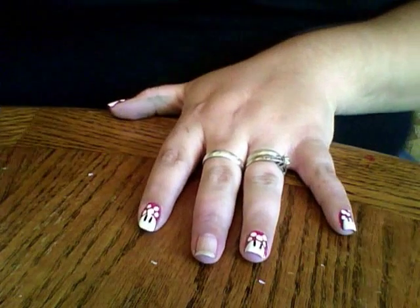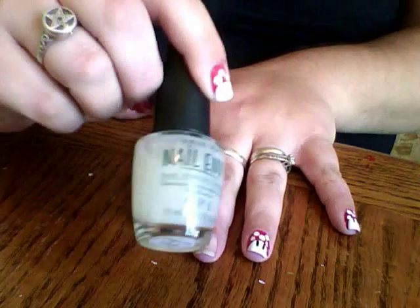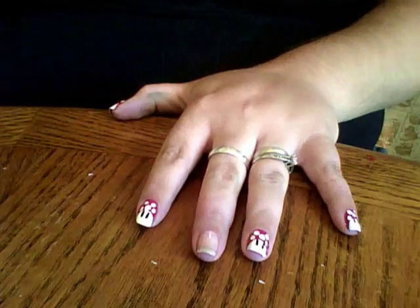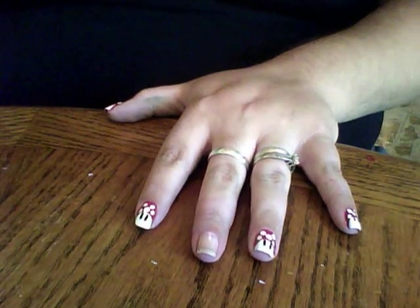The first thing you need to do is put on your base coat. I'm using the Nail Envy by OPI. Whatever base coat you want to use is fine.